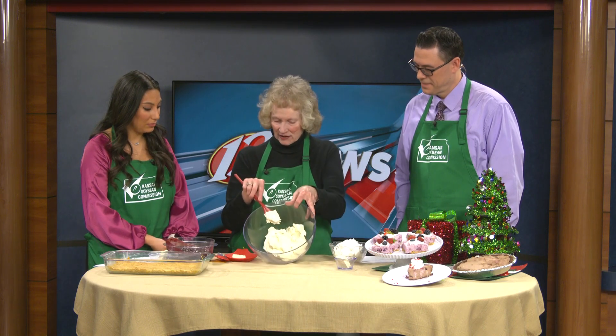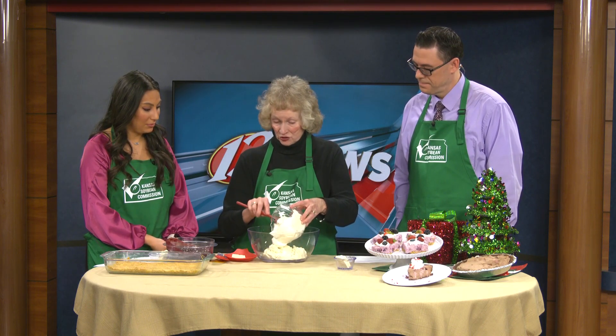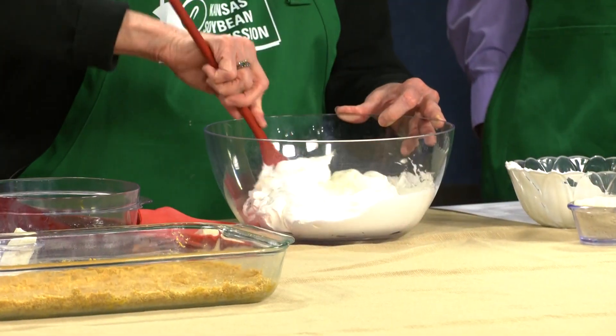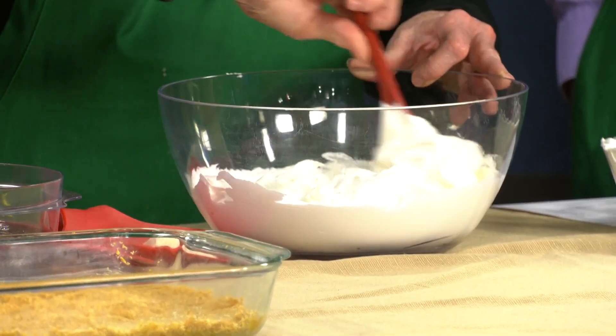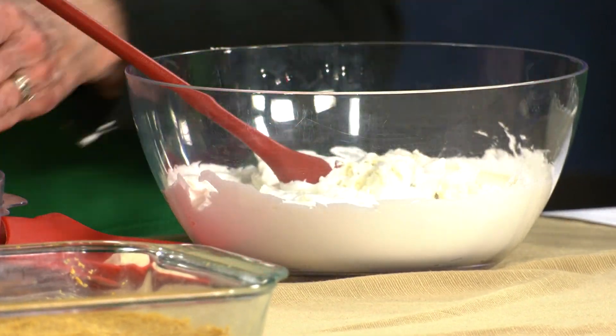I wanted to show how nice and creamy we have that. She used regular cream cheese, but you could even make this more heart healthy and use the soy cream cheese — it's readily available in the grocery store. Now we have one package of whipped topping to make this easier. If you wanted to use real whipped cream, you could do that too.